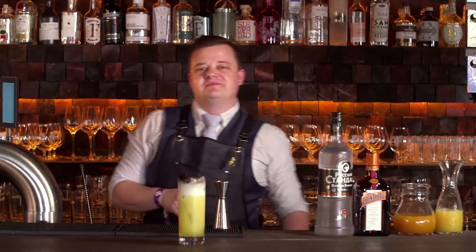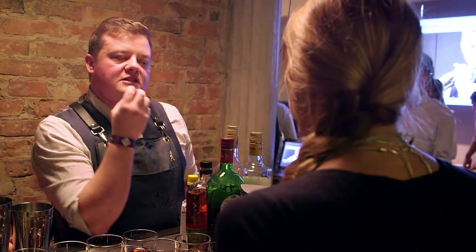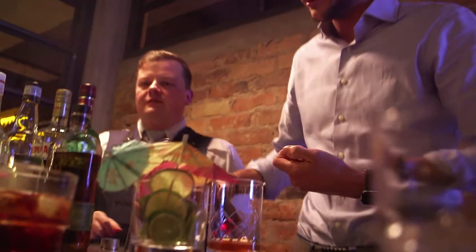Raz van Kordia is a passionate bartender and one of the best in the business. Today he's exclusively revealing the recipe for a cocktail that will transport you back to the summer.